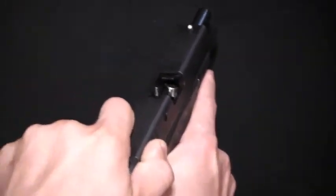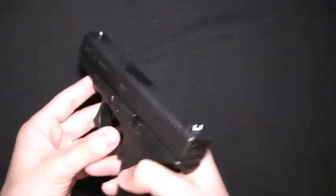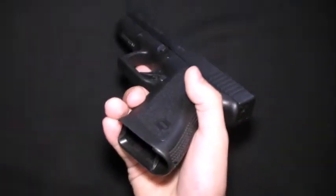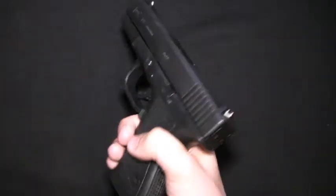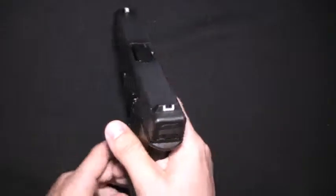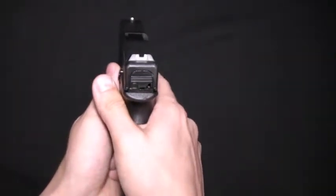This one has an empty chamber, as you can see. The first step in tearing down a Glock is obviously to make sure that the chamber is empty, and usually you want to make sure that you have no loaded magazines around, just so that you don't accidentally put one into the pistol or somebody else would. After you do that, you want to point it in a safe direction and drop the hammer.